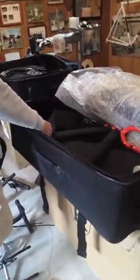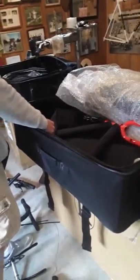Hello, Steve here, Eric here again. This is video part two, packing a Ritchie Tandem in the two travel cases.